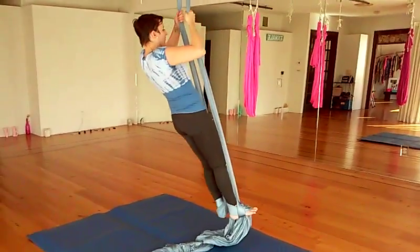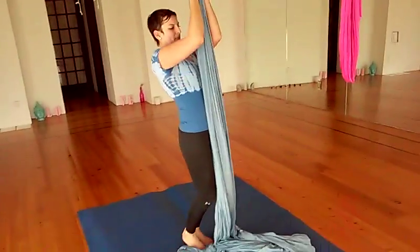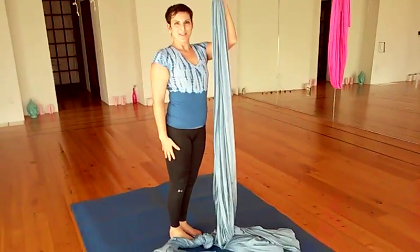To come out, I'm going to lift myself up, point my toes and take the fabric off of my feet until I'm on the ground again.